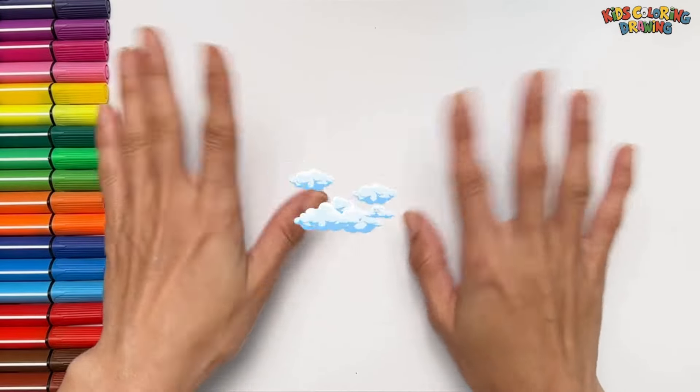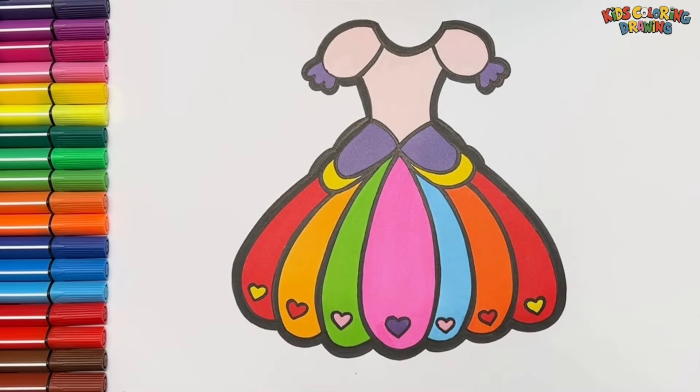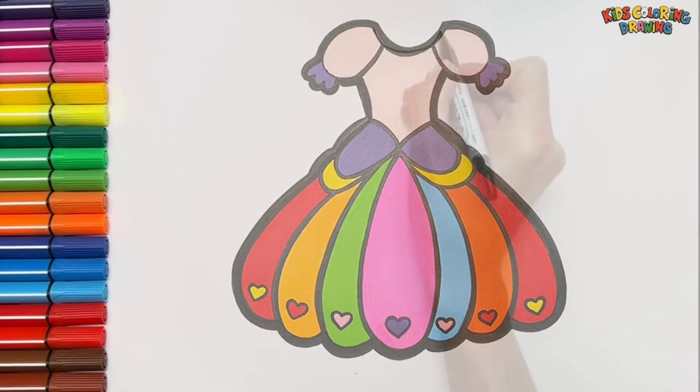Hello everyone! Today we are going to draw and color a dress with hearts. Let's start drawing.